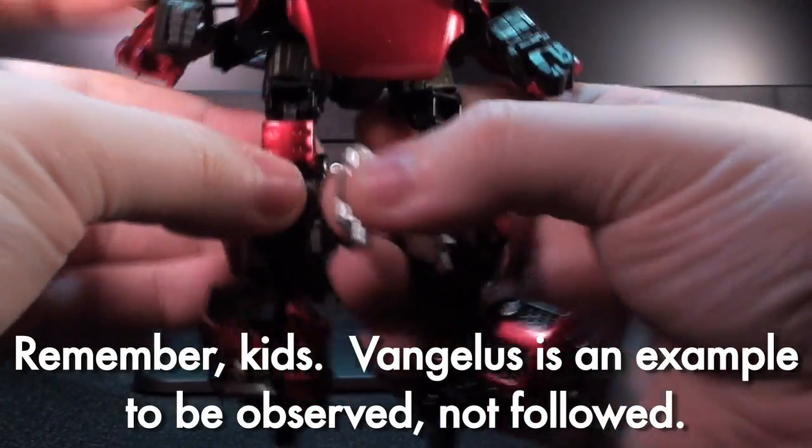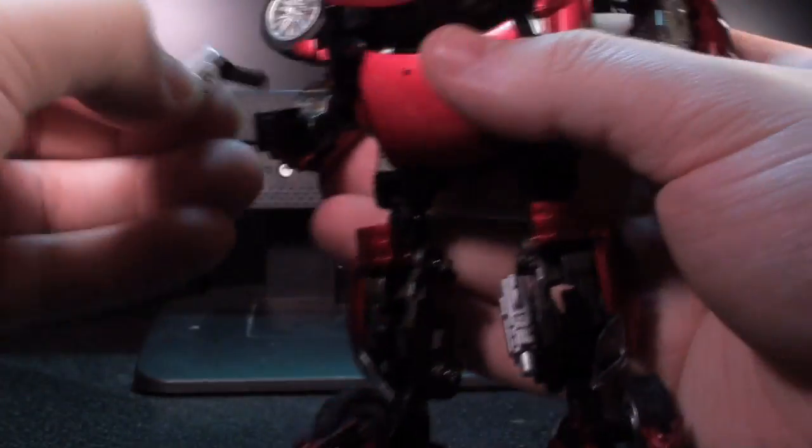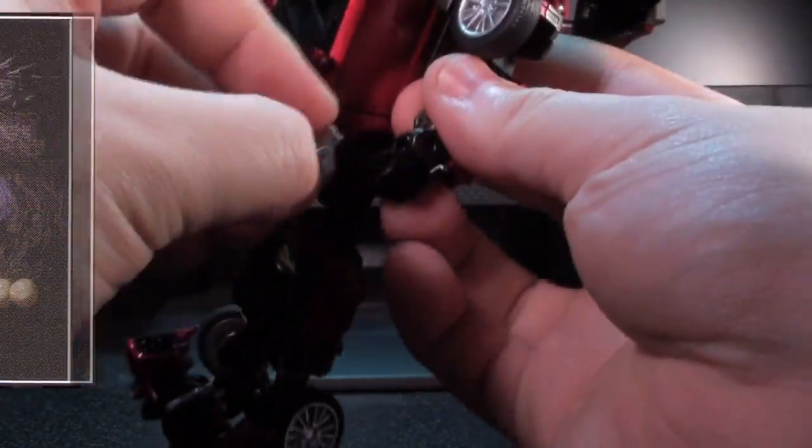His weapons are rather cleverly stored on the inside of his shins — they're just these little fold-out pistols, which no doubt can shoot mathematics to identify the weak point of Hytherion. I really like these because I feel they're suitable to Cliff, especially Alternity Cliff.